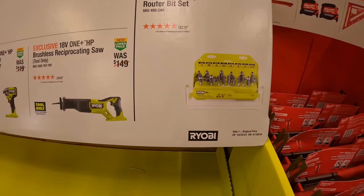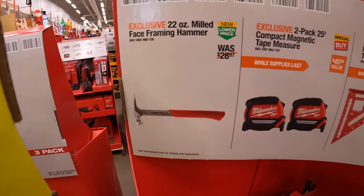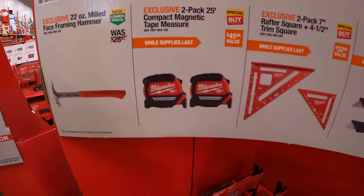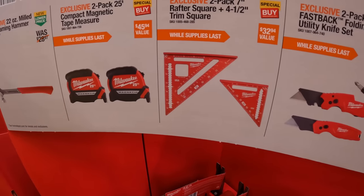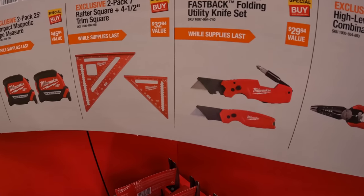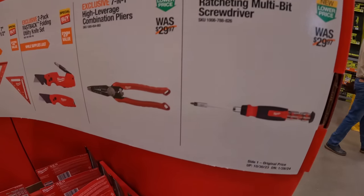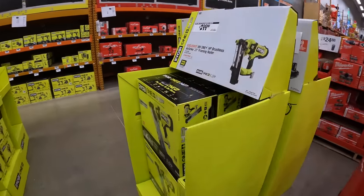$39.97 for the 15-piece router bit set. $19.97 your choice from Milwaukee: 22-ounce milled face framing hammer, two-pack 25-foot compact magnetic tape measures, two-pack 7-inch and 4.5-inch trim squares, two-pack Fastback utility knife set, seven-and-one high leverage combination pliers, or 27-and-one ratcheting multi-bit screwdriver.